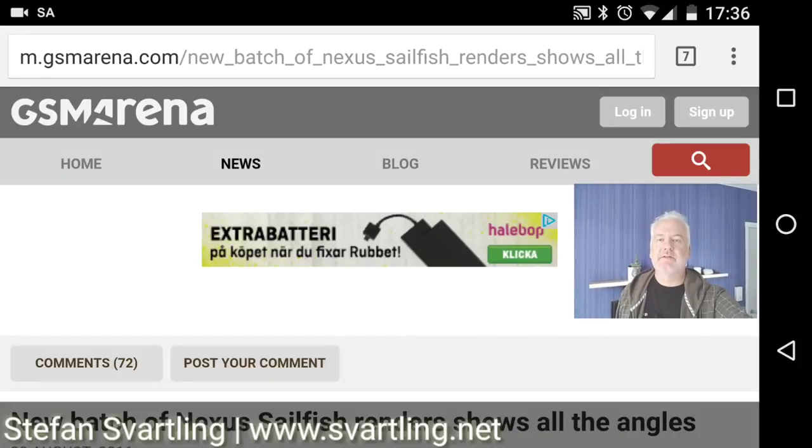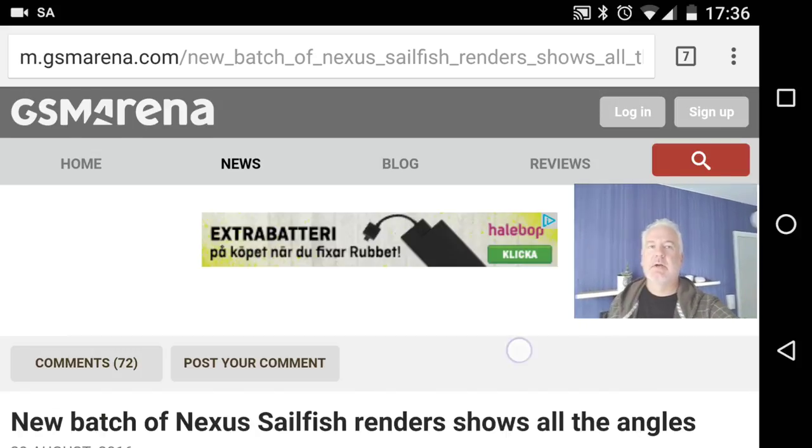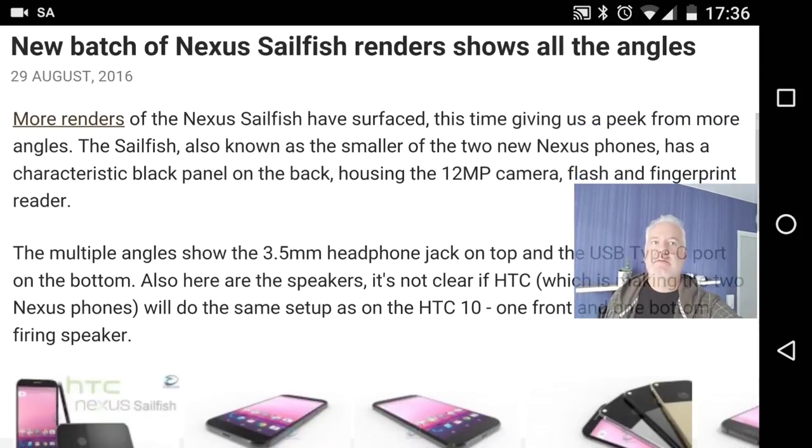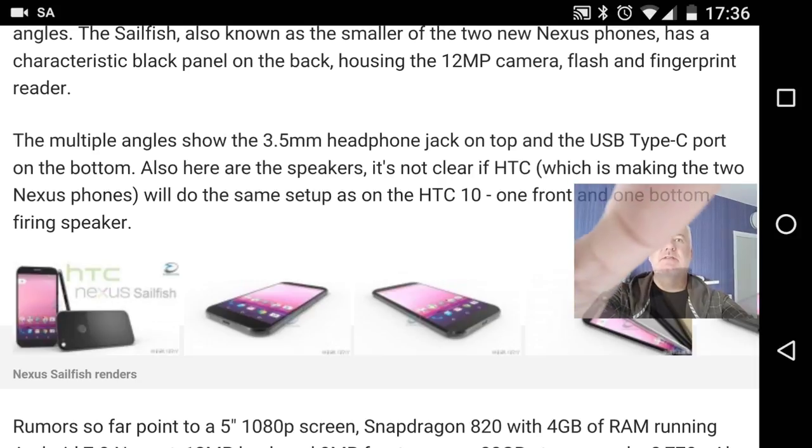Some new renders of the next Nexus phone — the smaller one, the Nexus Sailfish — have showed up. The Nexus Sailfish is a five-inch Android phone and it's HTC that makes it, as we have seen earlier.